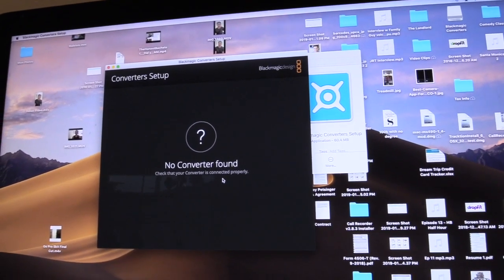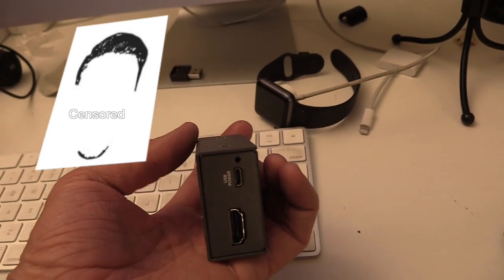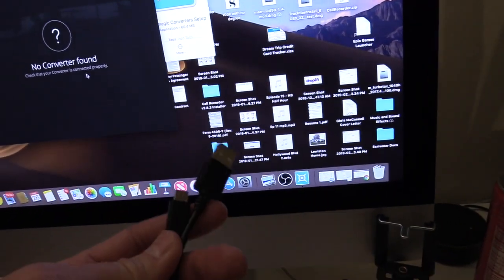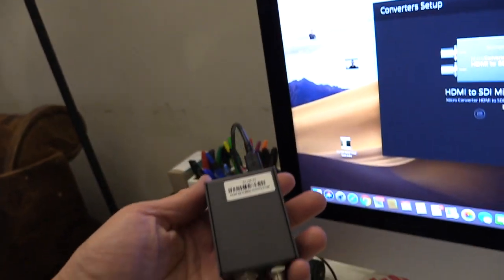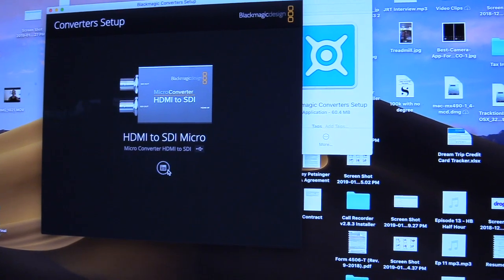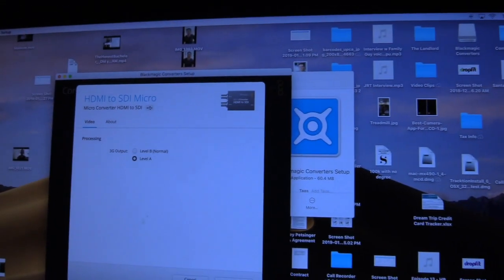Once installed, search for Blackmagic Converter Setup and open it. At this point you'll need to plug the Blackmagic micro converter into your computer via USB — note that USB cable does NOT come with the converter, but it's a standard charger similar to a Samsung cable so you likely have one. Once it connects, click the save icon, change the setting from Level B Normal to Level A, and press Save.